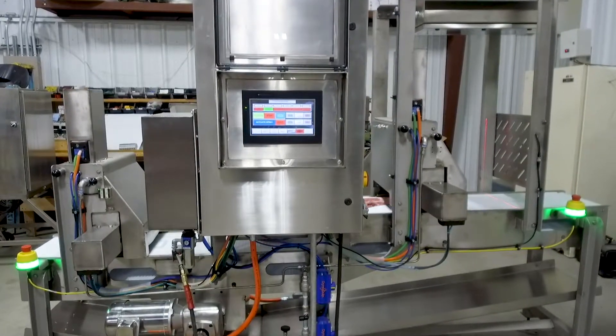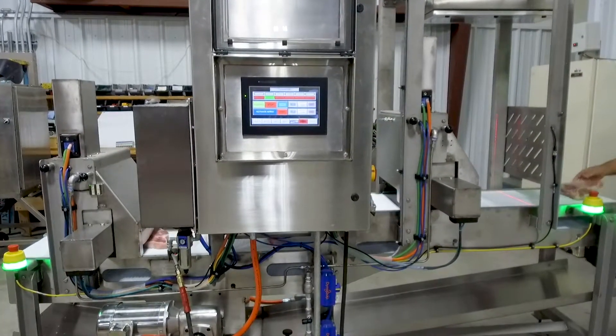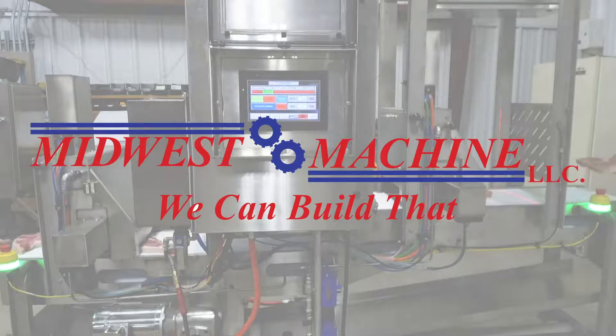Each day is another opportunity to revolutionize your industry, so let's talk. Midwest Machine — we can build that.